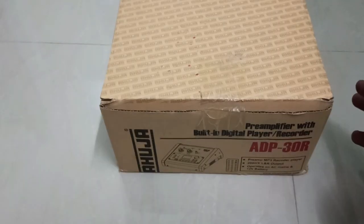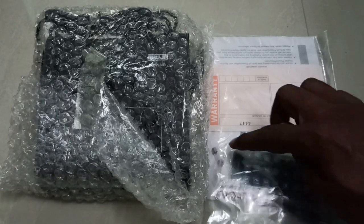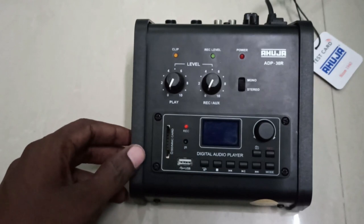Now we'll unbox and check what's inside. Inside the packing there is one ADP30R, one remote, one fuse, warranty card, operation manual, and a DC adapter.